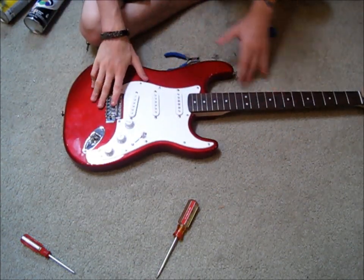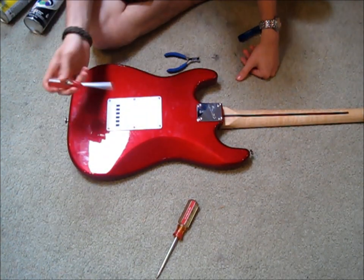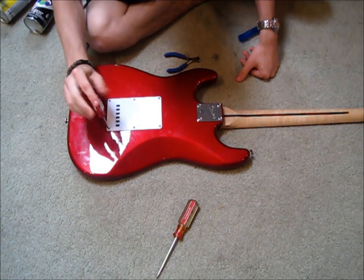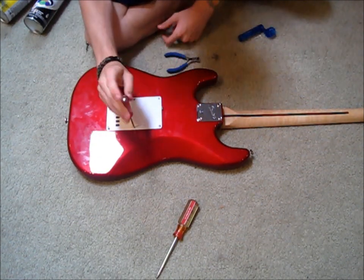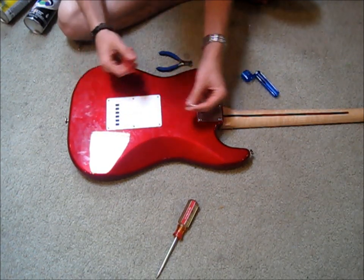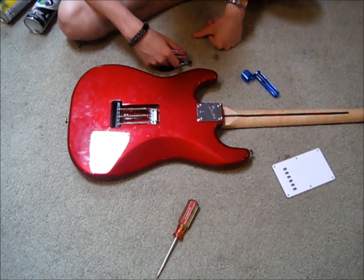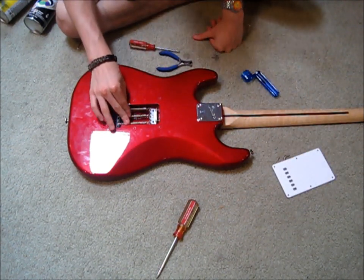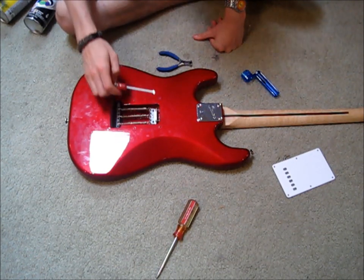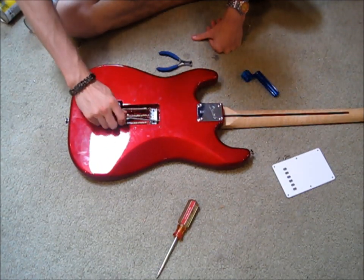Now that you have all the strings off, you're going to want to flip the guitar over and take off this back face plate. You can use one of the various types of screwdrivers. Now that you have all the screws out, make sure you put them in a safe place and you can take off the back face plate. You can see there are three springs held in tension by these two screws. You're going to want to slowly loosen both of them until you can take these springs off.